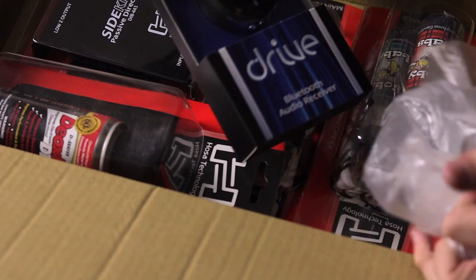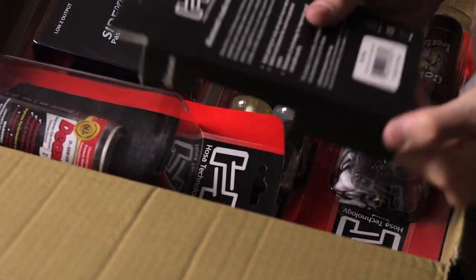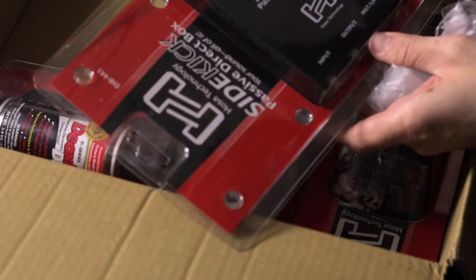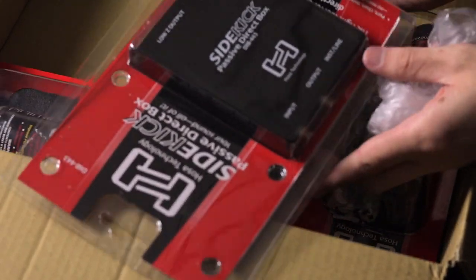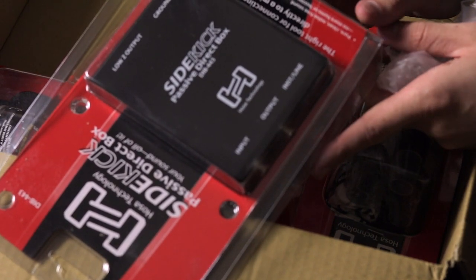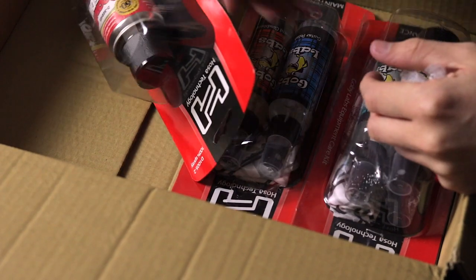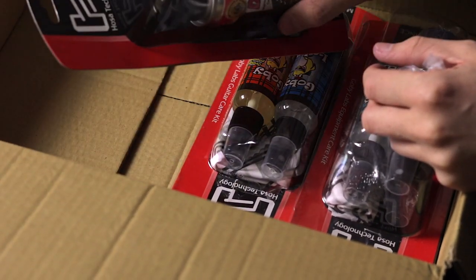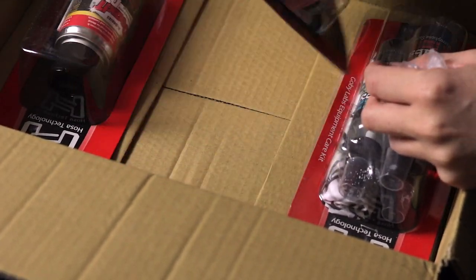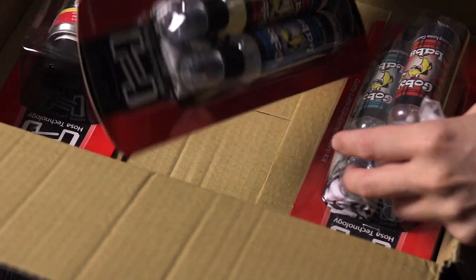What's this thing? A Bluetooth audio receiver. And a Sidekick passive direct box — that'll come in handy, I'm sure. And then some Deoxit, which is always nice for cleaning contacts. And then guitar polish and fretboard conditioner. Lovely.